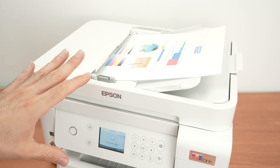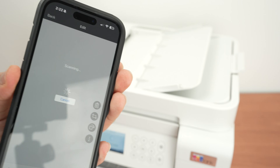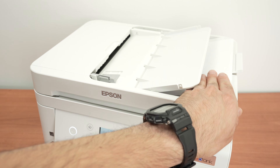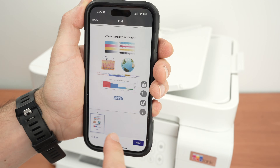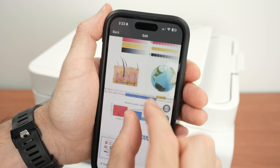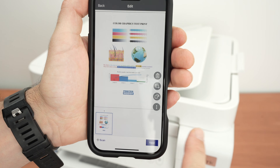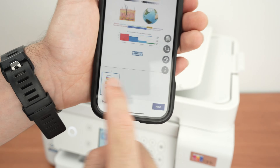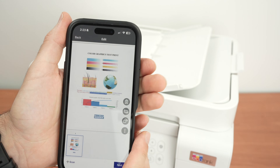The printer will detect where you've placed your paper, but if it seems confused you can select the source manually. Once scanned, you'll get a preview in the app — it's not saved yet, so don't close the app. You can zoom in to check details, crop if needed, and add more pages. If you want to scan hundreds of pages, scan the first 30, then press the plus scan button and keep adding to the document.